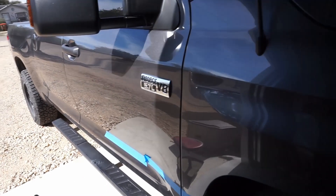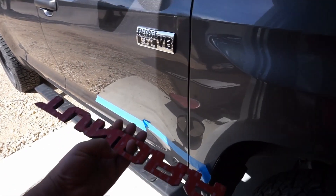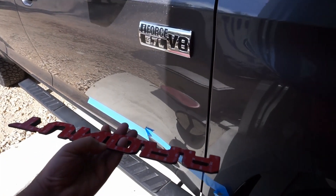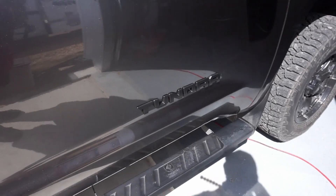I go ahead and peel it about halfway, set it, then finish peeling the rest of the backing and press it on. We'll let it sit in the heat for a little bit.